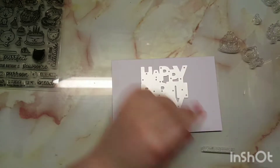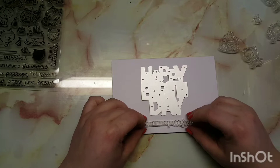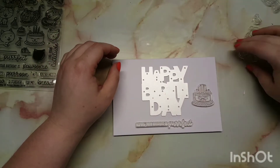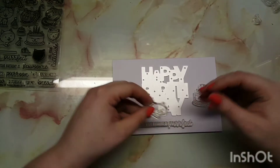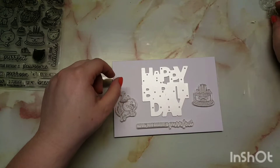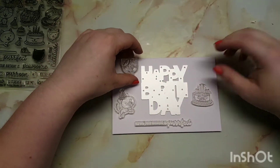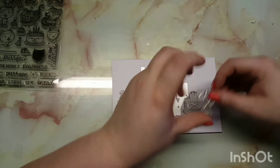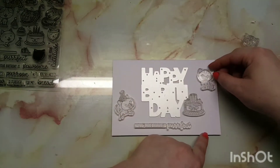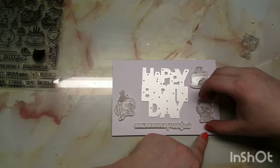I'm choosing my sentiment — 'Hope your birthday is perfect' — to go just underneath the main sentiment. When I die cut it, I used cartridge paper, which wasn't the best idea because it's quite flimsy. I ended up having to recut it — you'll see me tear the first one. I ended up using card stock, the same as my card bases, because it's just a tiny bit thicker.